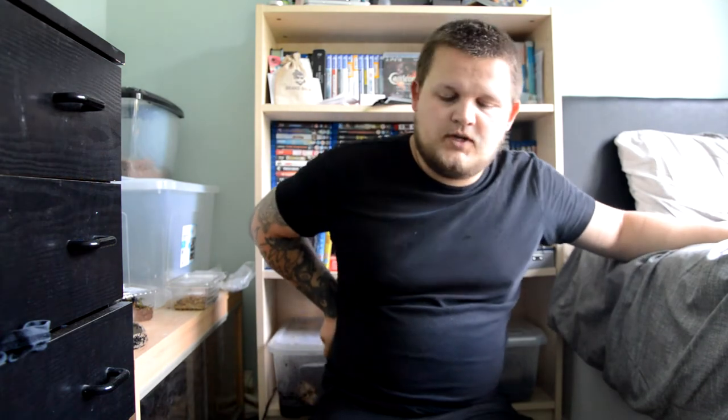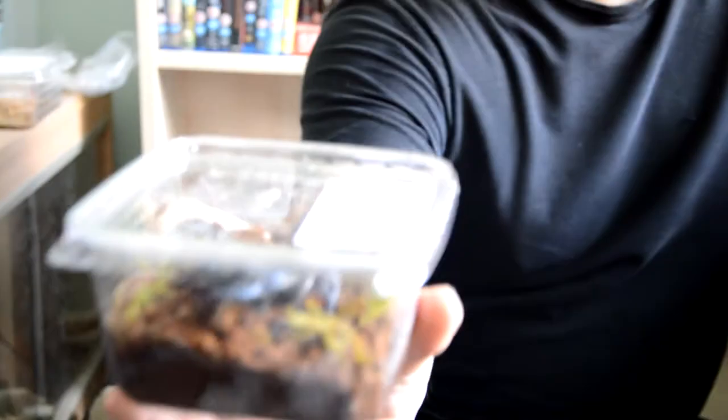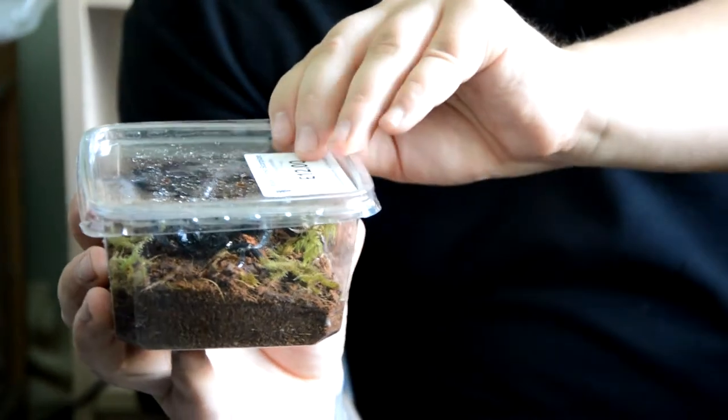This is going to be an introduction video. The weekend I went to BTS, the British Tarantula Society Expo over in Leamington Spa, and I picked something up. I did pick up a Heterometrus spinifer — H. spinifer — the Malay Fire Scorpion.